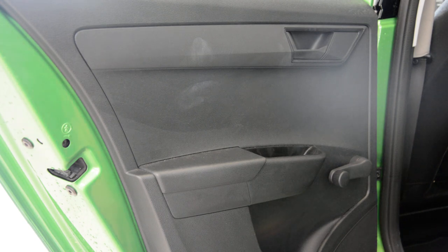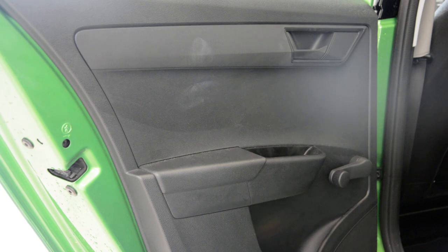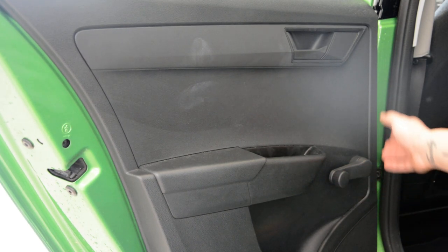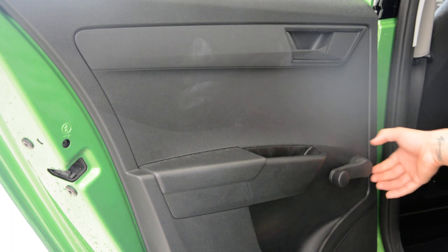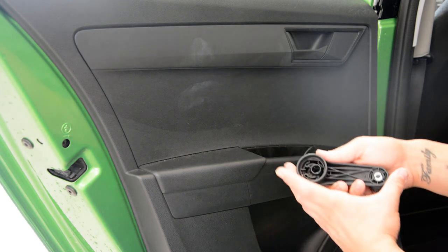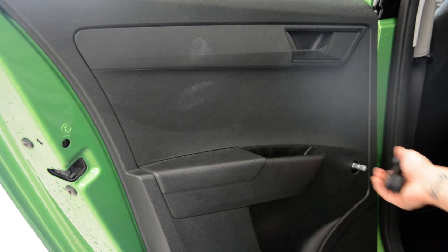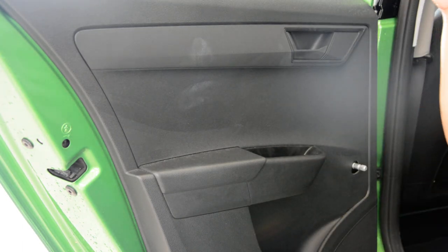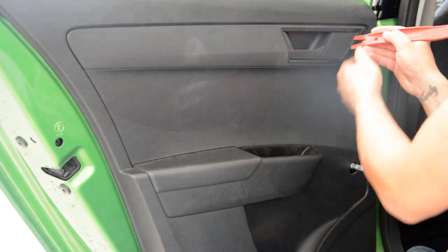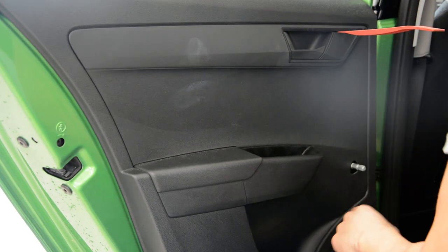You'll have one screw under this plastic cap. This one has a manual window lift also. In order to remove this, we need to pull this thing to release it. Now with the plastic removal tool, remove the cover. Be very careful, this plastic cover is very fragile.